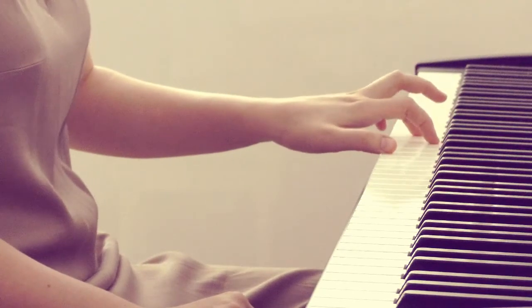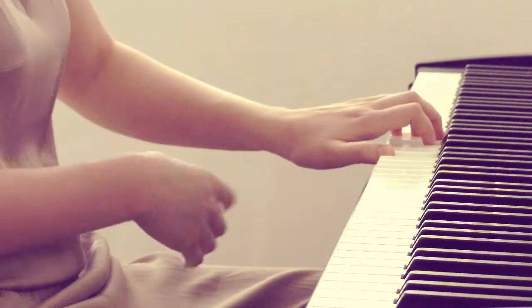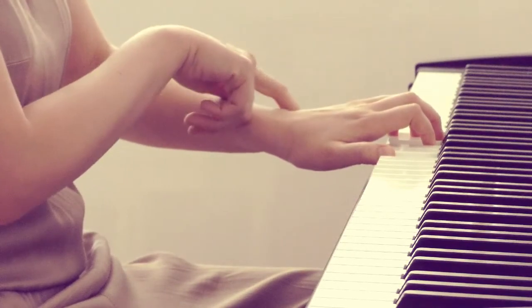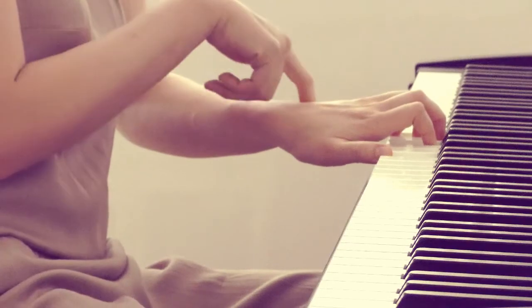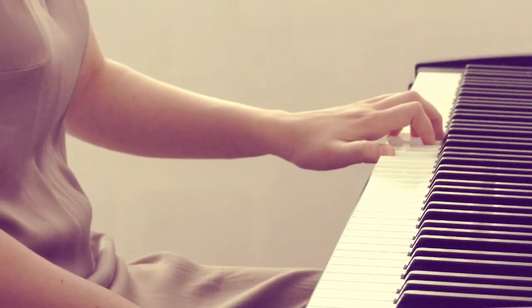Just shift yourself to the right to keep the elbow in position. You'll see that the wrist angle, which was more awkward before, now opens up — and your elbow stays comfortably in place.